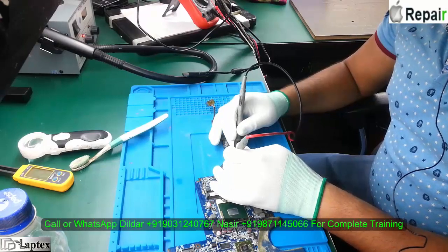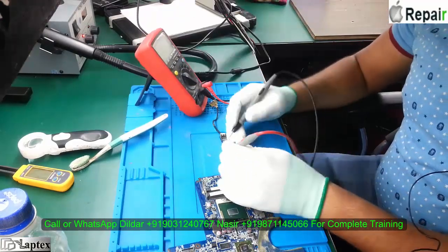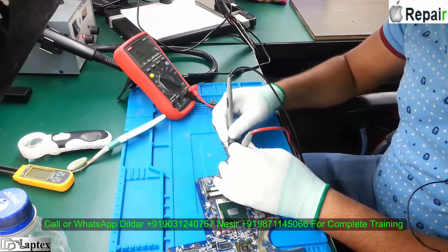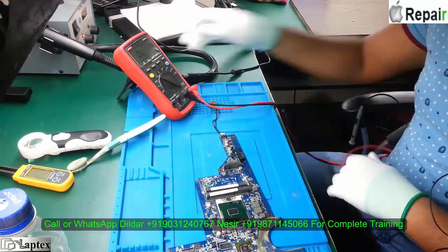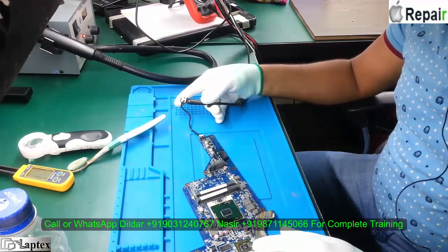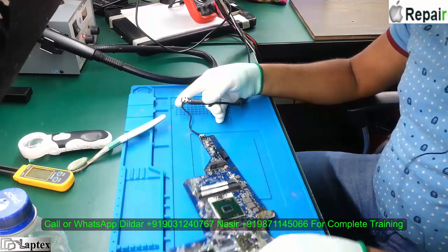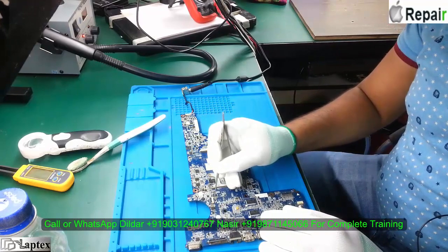You always have to remember: for the P-channel or N-channel, whatever the DC-in voltage and the charging section, you have to check first. There must not be any beeps at all. Here you can see there is no beep at all, and there is a good enough resistance value of the diode. So it's okay now.